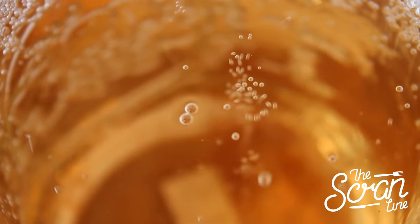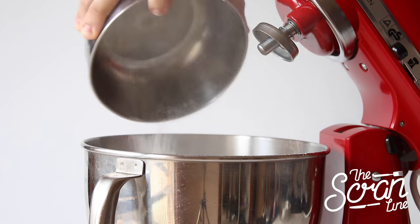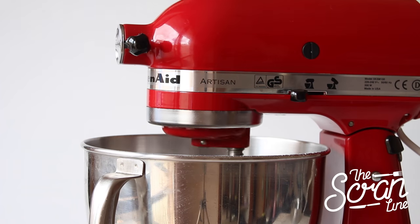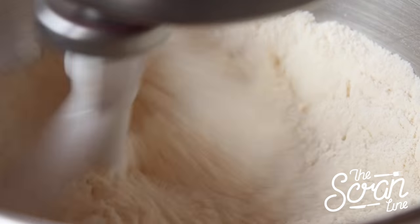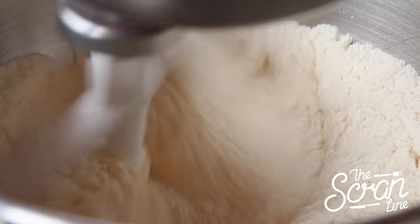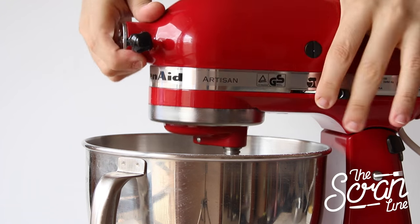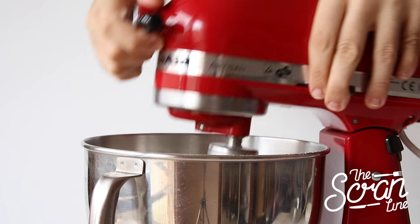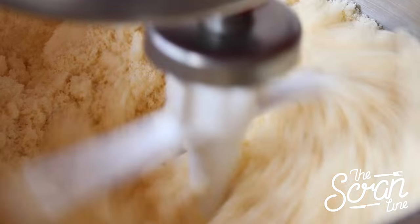You can find the full recipe on my website thescranline.com, or I'll leave a link in the description below. The first thing we're going to do is pop our dry ingredients into a large mixing bowl and mix those on low speed until everything is well combined. Next, add your softened butter and mix until it reaches a fine sand-like texture.